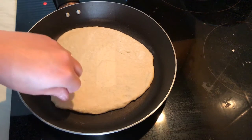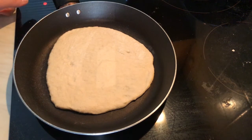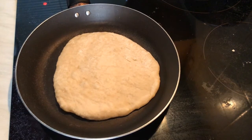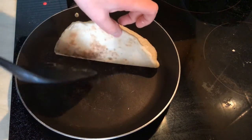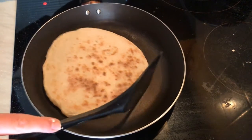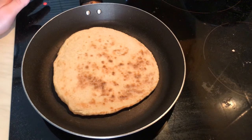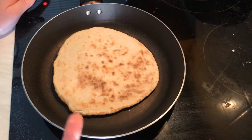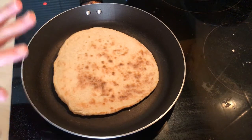I'm going to leave it for about one minute on this side and then turn it to the other side. Let me check it — okay, just turn it to the other side and leave it for about one minute or a bit less as well. You can make them bigger or smaller, it's up to you.